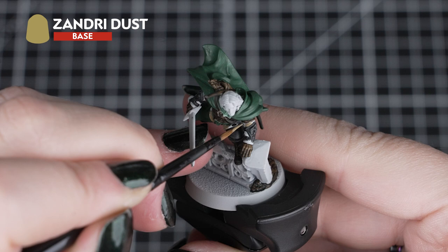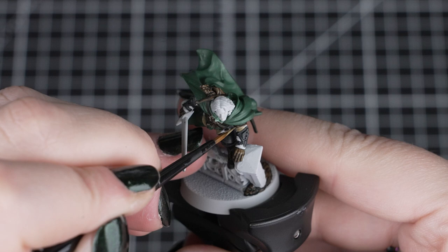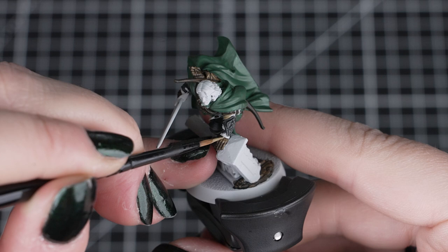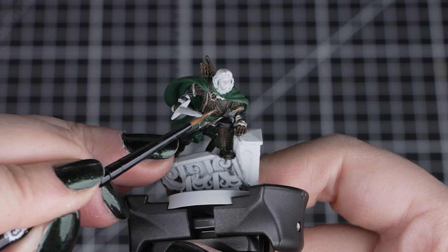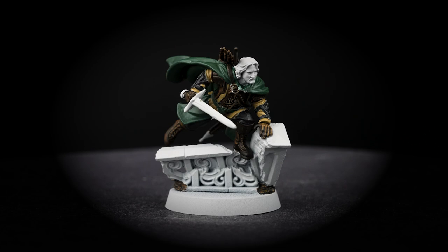Next we'll apply Zandri Dust to the tunic details, the boot laces and the sleeves under the vambraces, using our small layer brush for these very small details. We'll take our time making sure that our brush has a sharp point. We can do this by rolling the brush on our palette after we have thinned down our paint. This also helps us control how much paint is on our brush. We can also paint the white Tree of Gondor on the tunic in this colour, using the side of the brush to pick out the raised edges and avoid the leather underneath. You can use the same simple technique to paint the laces on the boots.